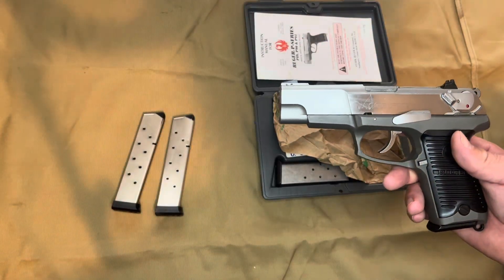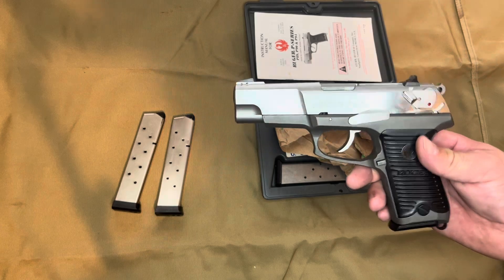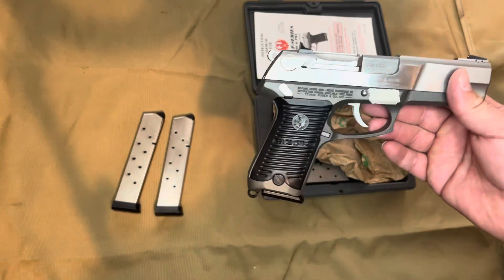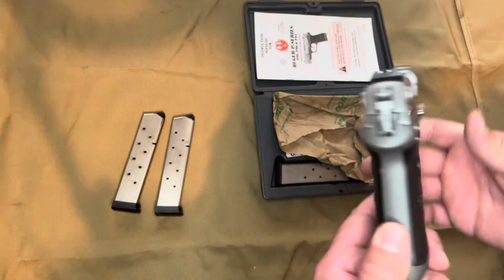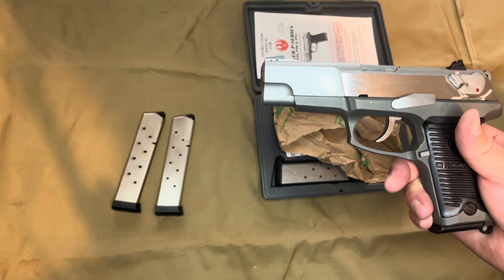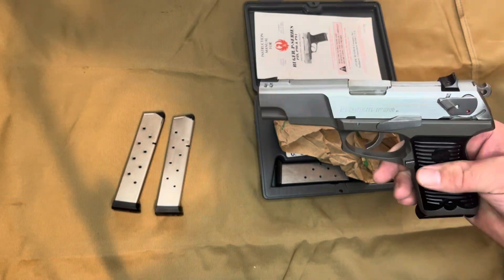Hello YouTube, this is a closer-up video of the Ruger P90 that I had. I just kind of wanted to bring these up. Forgotten Weapons just came out with the Ruger P95 video, and then it wasn't too long ago somebody else covered the Ruger P-Series of pistols.